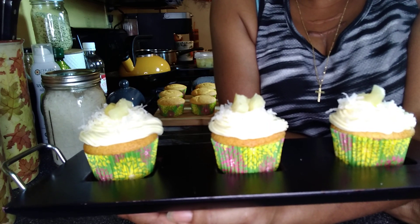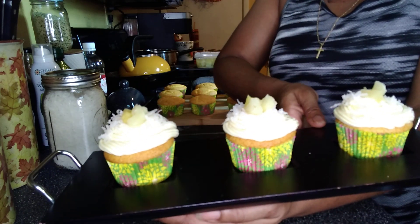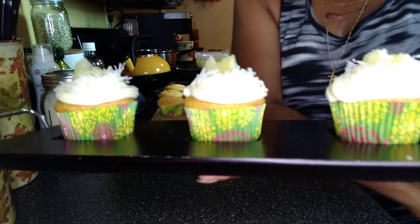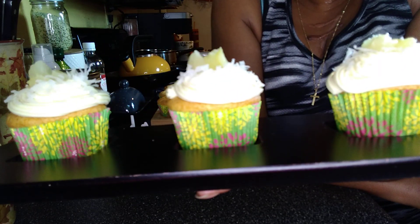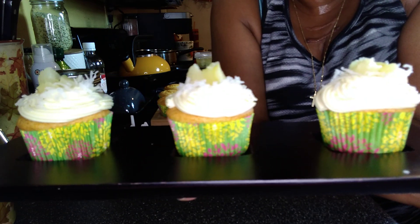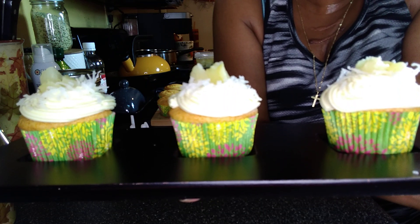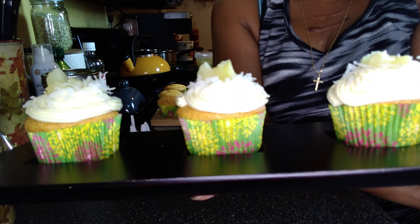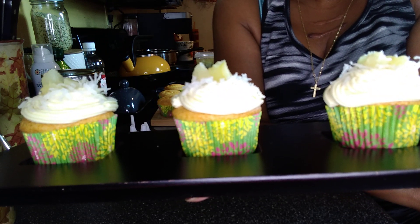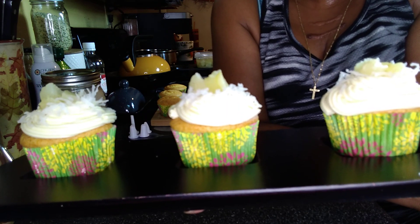So if you guys like this content and you'd like to see more from me, please give this video a big fat thumbs up. Don't forget to like, share, comment, and subscribe. Share me out, guys — tell all your friends and family about these delicious bites, and maybe they'll stop by and have a delicious bite or a piña colada cupcake with me as well. As always, I believe you're capable of amazing things — you just have to believe it too. So until I see you and you see me, be beautiful, be blessed, be safe, be the best you that you can possibly be. I love you guys so very much, and I will see you in my next one.